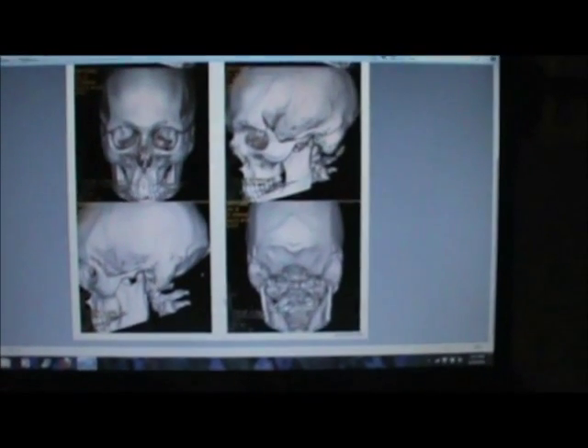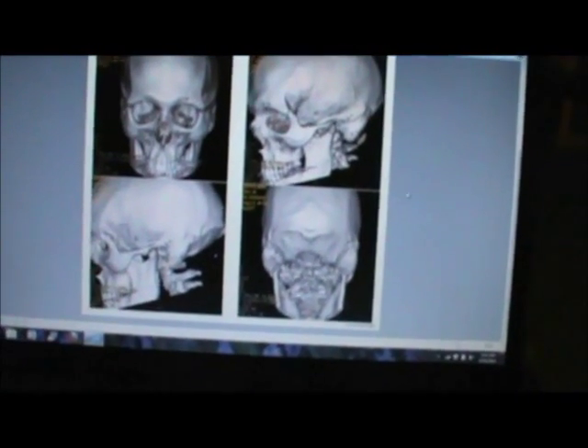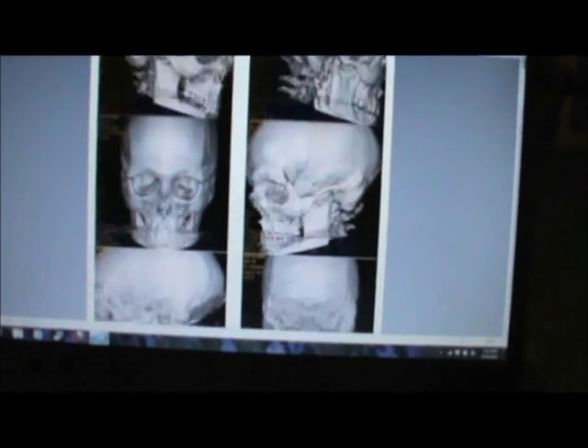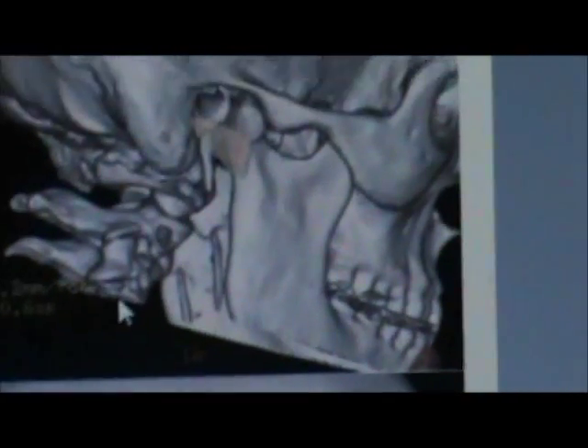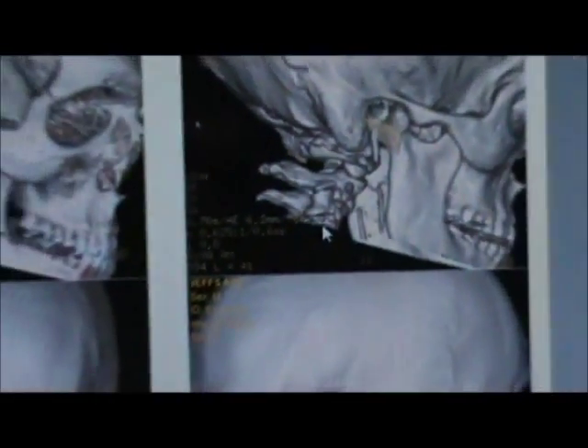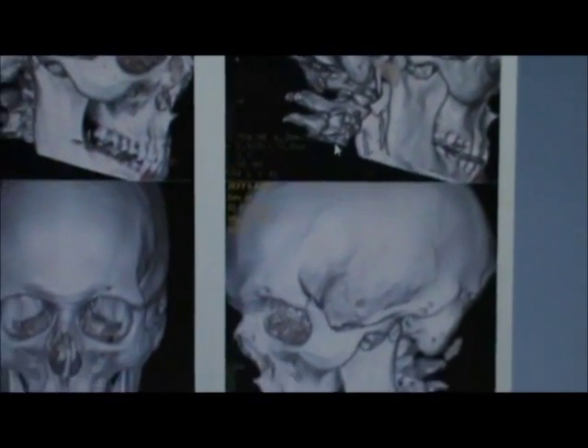That's a basic rundown of the surgery they're going to be performing on May 17th. The vertebral fusion — you can see where my arrow is right there — won't be during this surgery. It'll be after I heal up from the brain surgery. If this all works, I won't have to have any more surgery on my head.